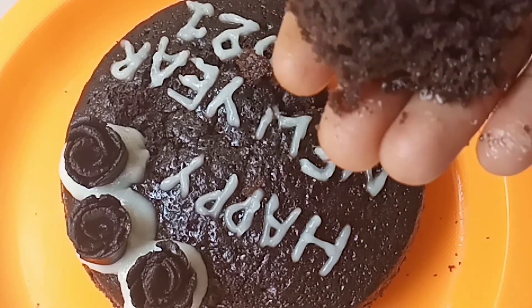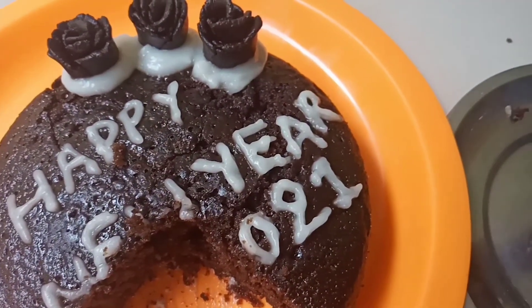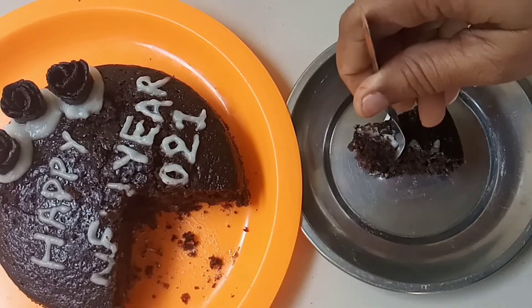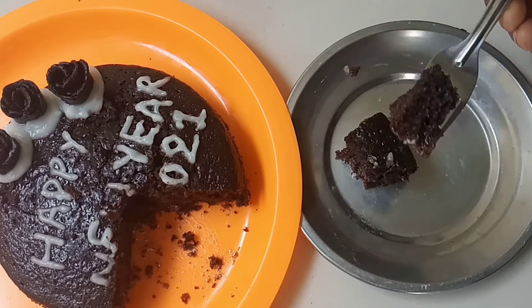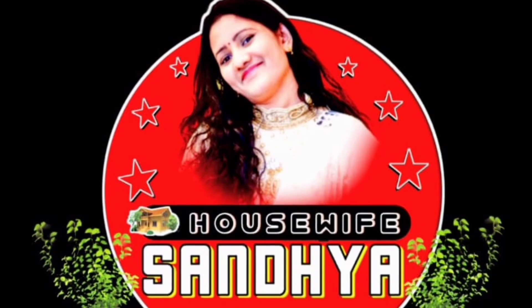We have a very simple cake. We will try this cake every day. If you like this video, please like and share it with your friends. Subscribe to House Vapes.